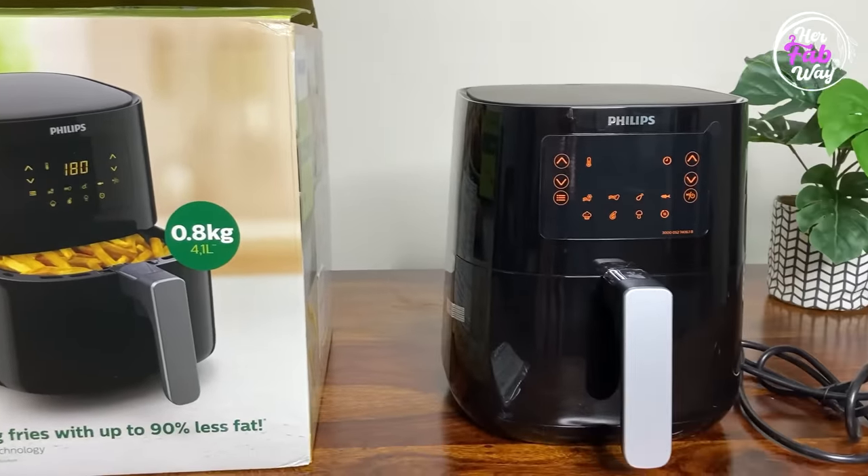And yes guys, this is an air fryer. I have never used an air fryer before this time — I have only seen it in the malls. So I am really excited to use it. I chose this Philips one because I have no experience of this appliance and this seems to be a safe choice. But let's see.